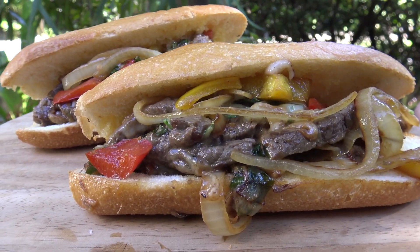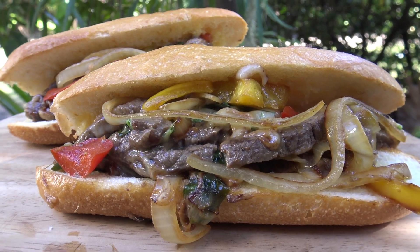G'day guys, Greg's kitchen time once again! Today for lunch I'm going to be making a delicious Philly cheesesteak. How good do they look? Oh, I can't wait to devour one of these, so let me show you the ingredients I'm using today.